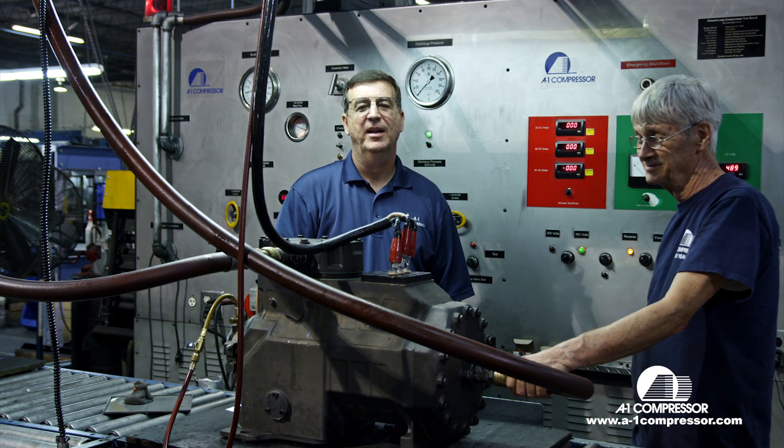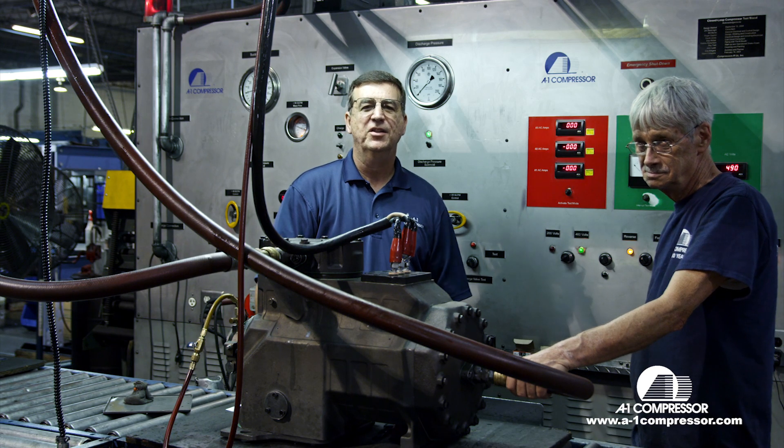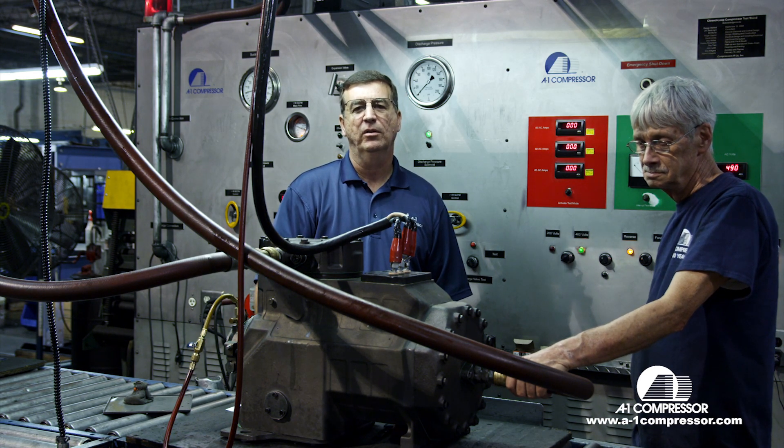Hi folks, my name is Horace Park. We're here at the test stand at A1 Compressors with Lloyd. He tests each and every compressor here at A1. I want to show you a little bit about what goes on, what we do when we test each compressor.